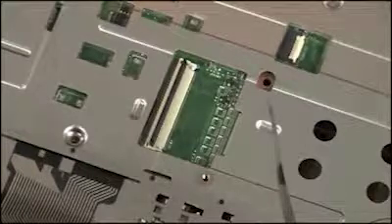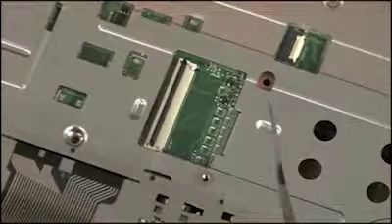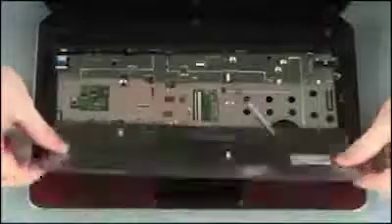Caution: Use care to prevent damaging the ZIF connector and ribbon cable. Remove the keyboard from the base enclosure.